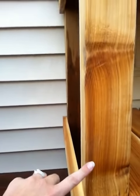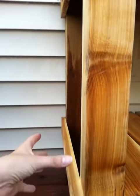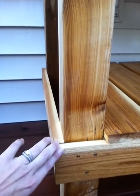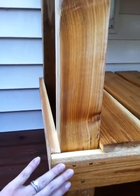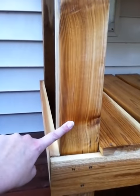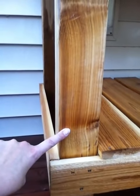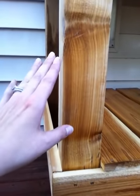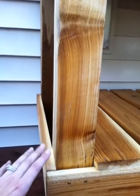These are 4x4s, and we use these for the legs. Everything is cedar, so it should hold up really well — and it smells amazing, too. We got 8-footers, and I wanted it about 40 inches tall, so we just figured out that size.